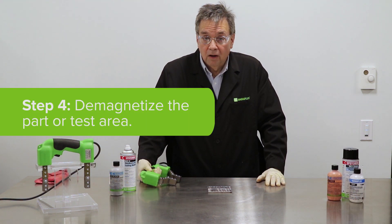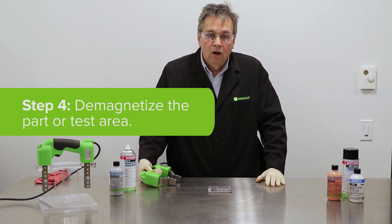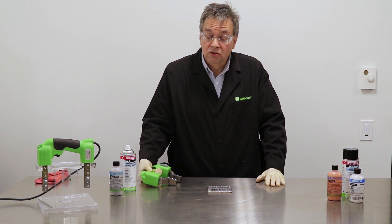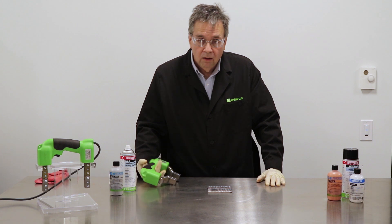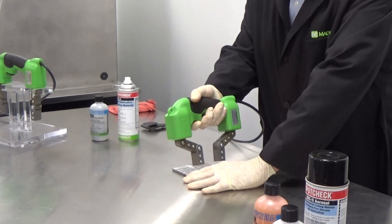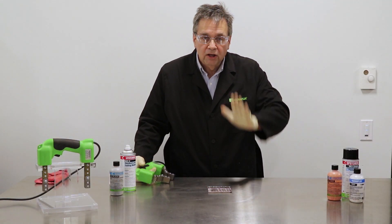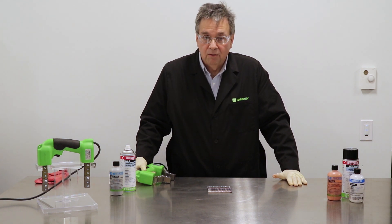After you complete the inspection of the part, you need to demagnetize the part using the yoke. On a Y7 yoke, you need to be switched to AC. Make sure the yoke is off prior to switching it from DC to AC. To do the demagnetization process, place the yoke over the part, not touching the part. Energize the yoke and perform a sweeping motion across the part. Then check your residual field using a field indicator to see if it meets your spec.